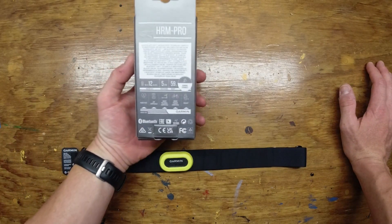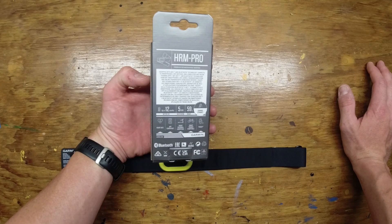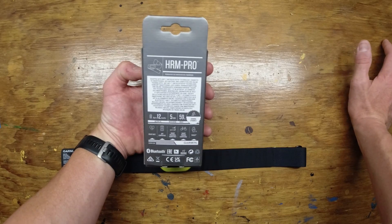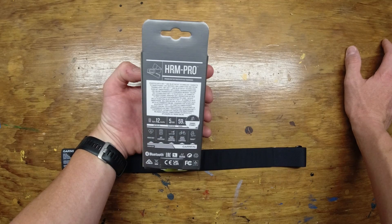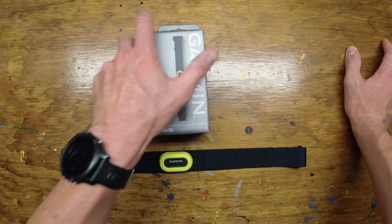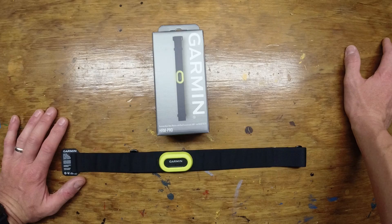The battery life is advertised at 12 months. That's not a long time compared to some of the other ones on the market, but there are a lot of features here with the Heart Rate Monitor Pro that maybe justify it — there's a reason it's only 12 months. It just takes your typical battery size for any heart rate monitor you've ever used. It is rated to five ATMs in the water — basically 50 meters of water pressure — so you can go pretty deep with it, and it's advertised that you can swim with it. We'll talk more about that in a little bit.